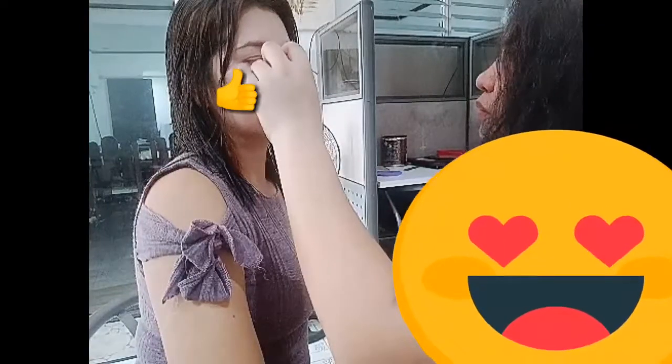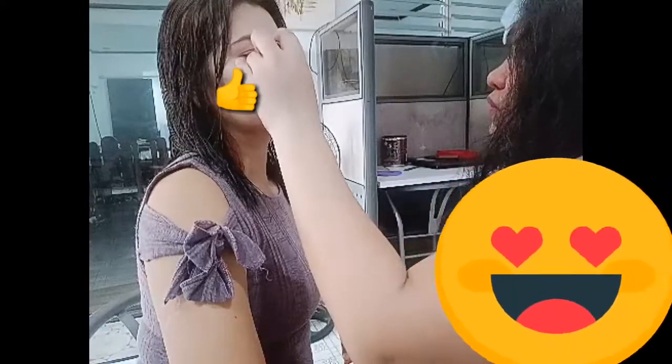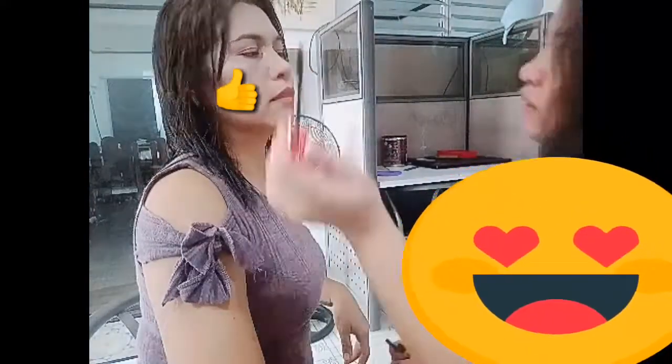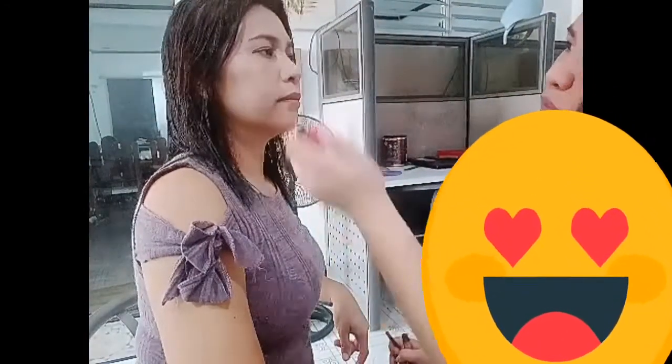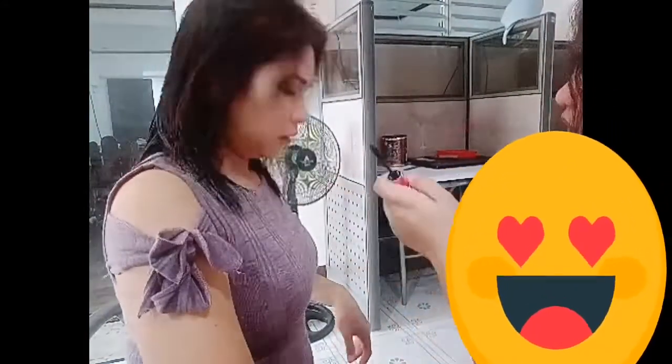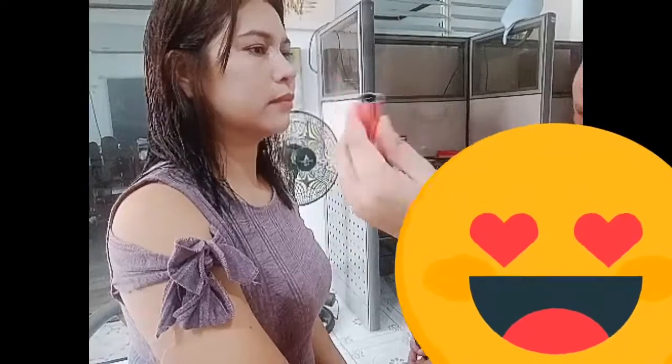So now guys, let's move on to the eyebrow — let's go, this one — eyelash, just simple, guys. And then for the eyebrow I'm using a black color. It's okay because it's also good to have it black — something like this.